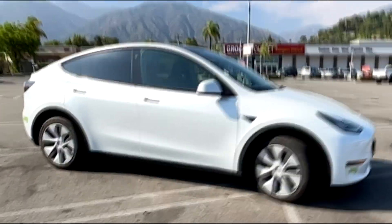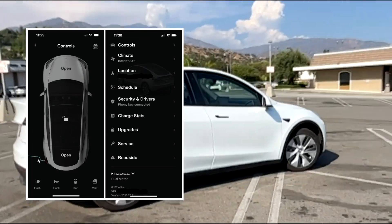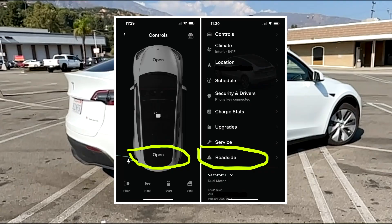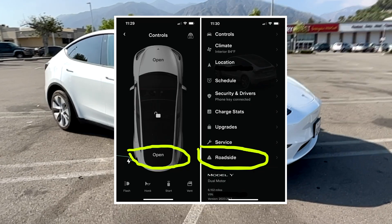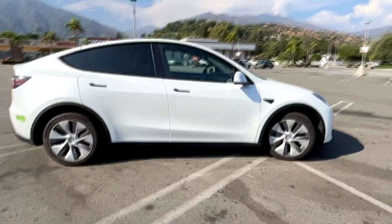If you need to get into the car from the outside, first try your luck with the Tesla app to: one, open the trunk, and two, request roadside assistance. For an urgent or emergency situation, call 911.